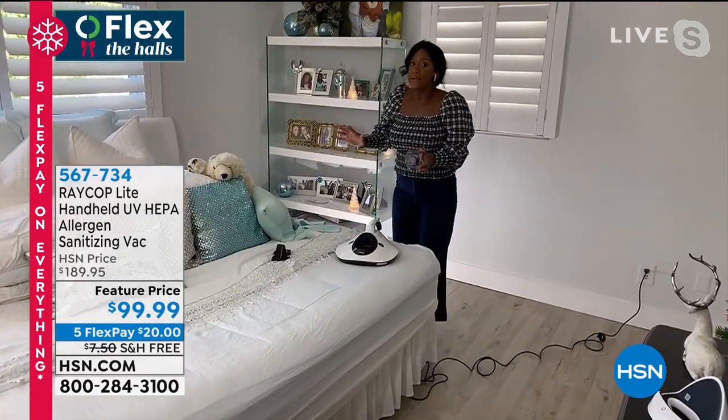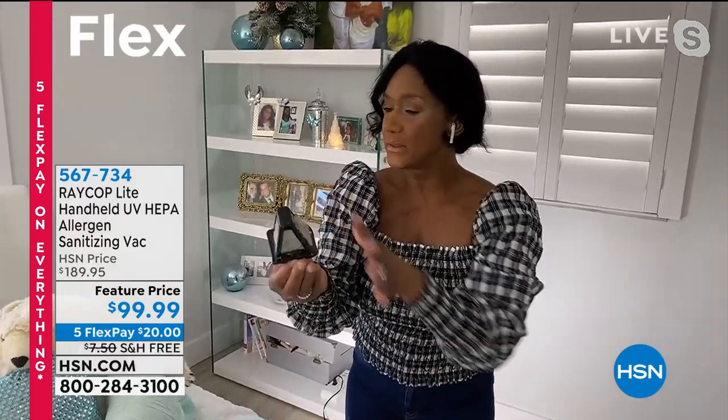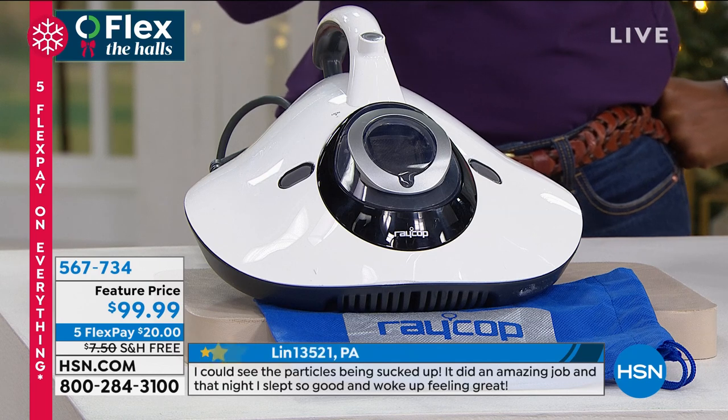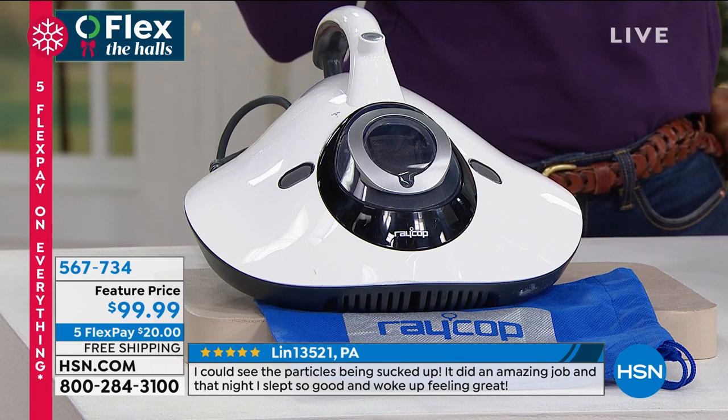I kind of pride myself on my home being light and bright and very white and clean. I pass Raycop a lot. Even so, look at how much gets pulled out into that larger filter. This is what the clean filter looks like, and then I just wash this under the faucet. It's not just hair or my husband's beard hair or puppy hair — this is all kinds of debris and things that our eyes cannot see. That is why you need Raycop in your home. It captures 99.97% of dust mite matter, dirt, pollen, and pet dander as small as 0.3 microns.